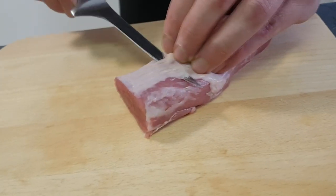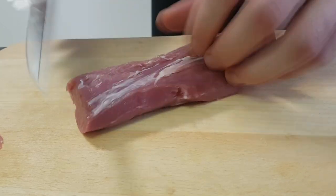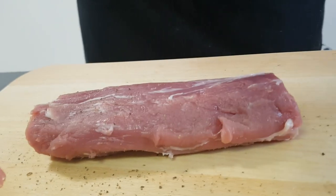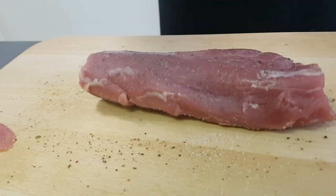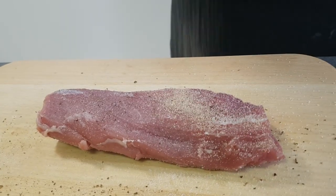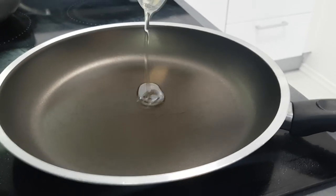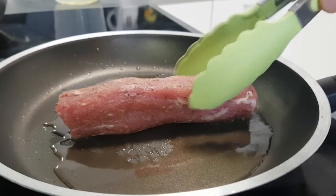Now it's time to prep my pork tenderloin. I'm just going to cut out all the silver skin. Season it properly with salt, pepper and garlic powder. And on a very hot pan with some vegetable oil, I'm going to do a nice brown crust all around.